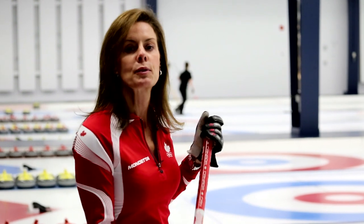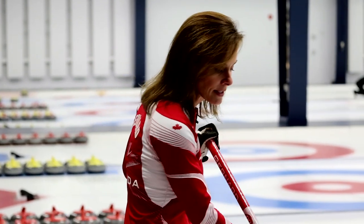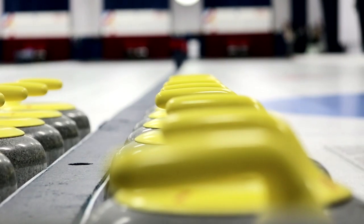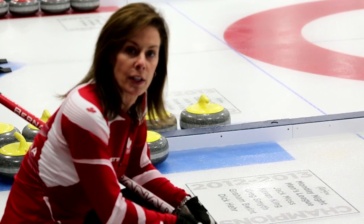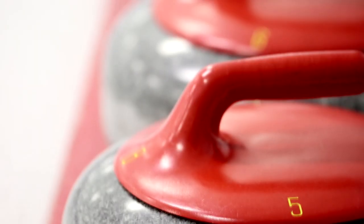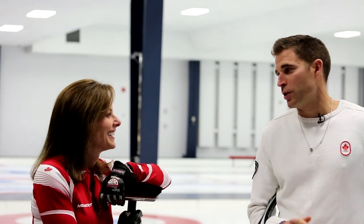First and foremost, we just wanted to take you through some of the equipment and the ice out here. This is a curling stone. They're made of granite, and the basic object of the game is to get into the hack and get this stone 150 feet down the rink into the house. These stones are 42 pounds of granite, and the granite comes from Scotland. There's been a long-standing debate as to where curling has originated, and we like to say that curling originated in Scotland but it was mastered in Canada.